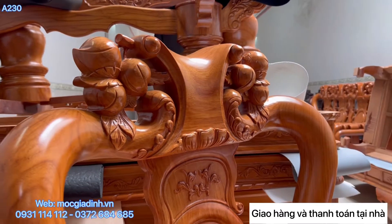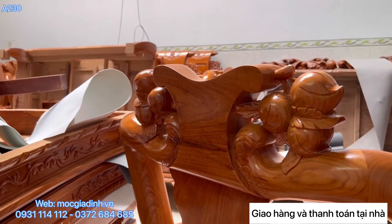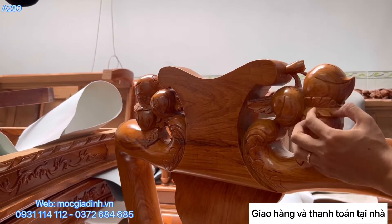Đây cho mọi người xem thêm mặt sau luôn - chẹm mặt trước và mặt sau, rất là đẹp. Mặt sau y như mặt trước luôn, nhìn rất đẹp.